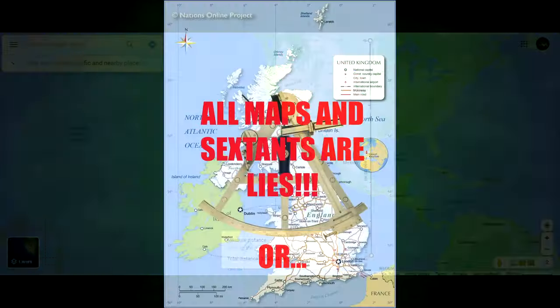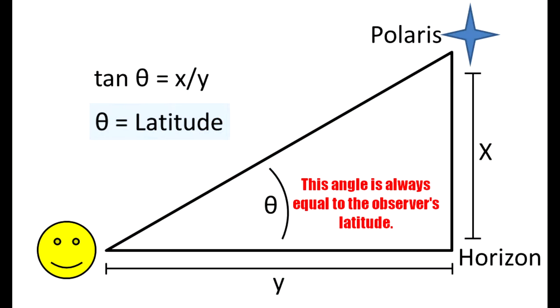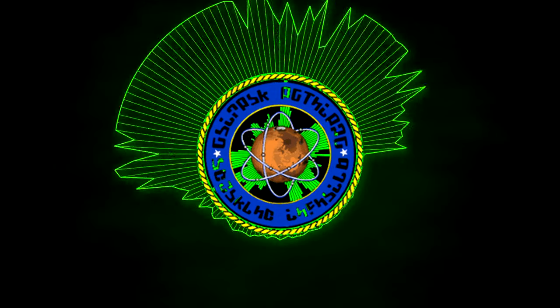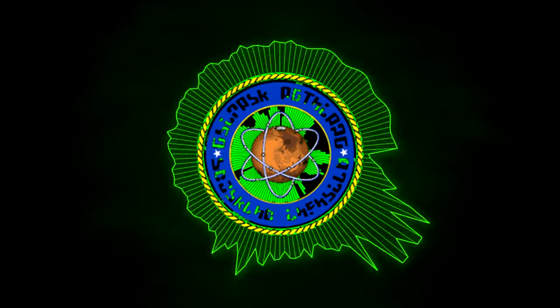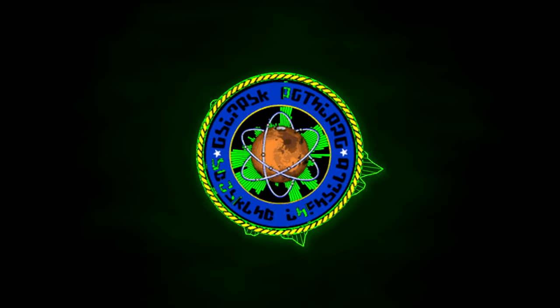So what's the conclusion here? Either all maps and sextants are lies, or sextants work just fine if you're on a globe, but not on a flat earth. And while this is not my image, I did check it — it is to scale. So, Nathan, how exactly do you use a sextant on flat earth when you get totally wrong distances from north to south? And by the way, if you try to do this east to west, it gets even worse.